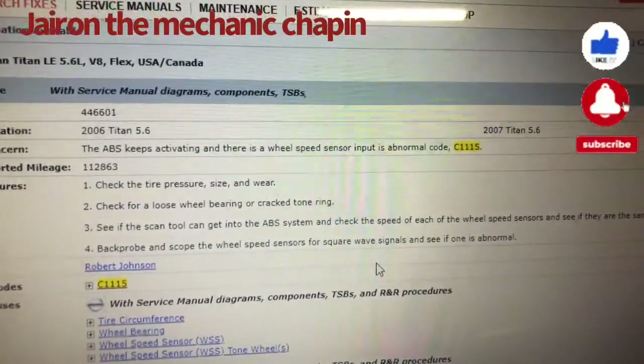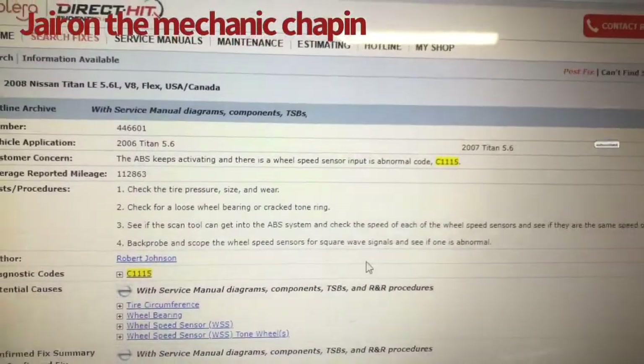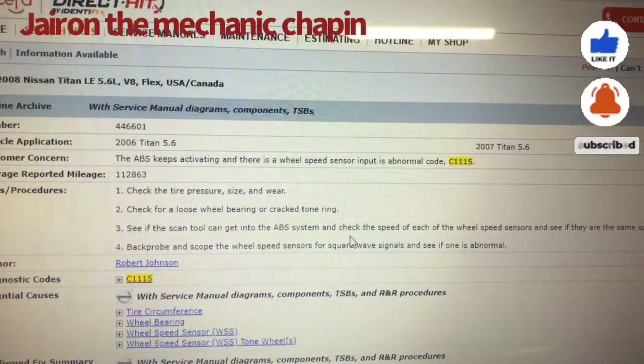The code is C1115. The ABS keeps activating on every stop — the ABS is activated every time it stops.